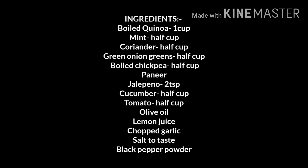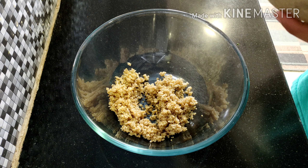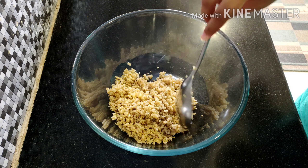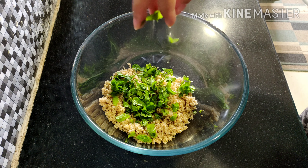Hi everyone, welcome back to my channel, hope everybody is doing well. For today's video I'll be making a very healthy quinoa salad, so let's get started. To start with, I have 1 cup boiled quinoa.